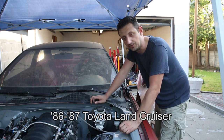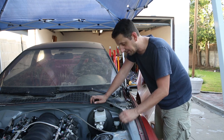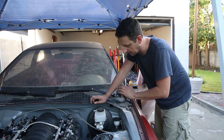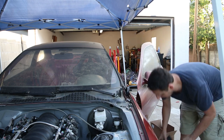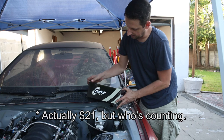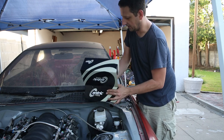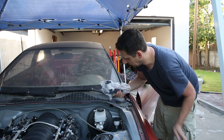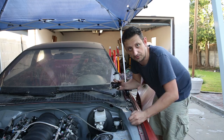I did some research and found that the 1987 Land Cruiser uses a 3/4 inch master cylinder and it looks like it has the same bolt pattern as the factory master cylinder for the Lexus. So I'm going to pull out my $17 Land Cruiser master cylinder here and hopefully this guy will bolt right up, so we'll see how this goes.